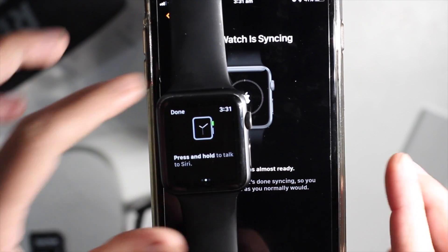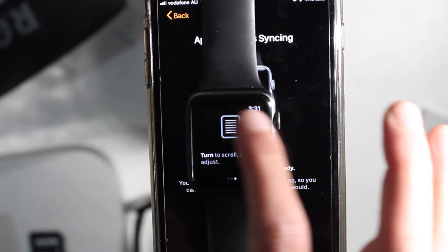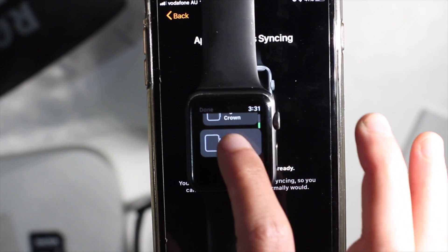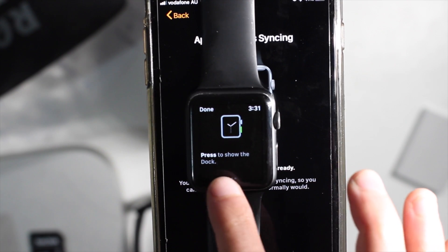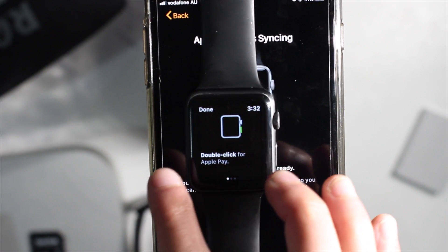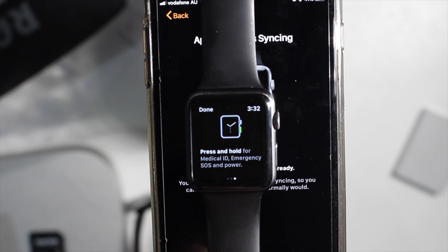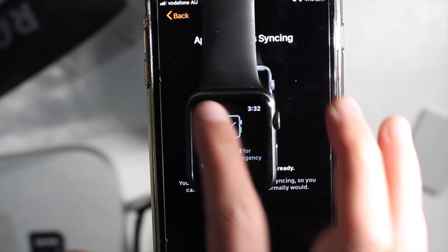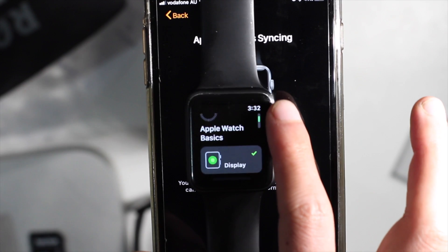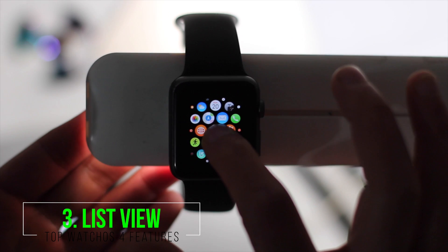The digital crown lets you press to return, press and hold for other functions, and turn it when you have a text. The side button — you can press to shut down, press to show the dock, double-click to access Apple Pay, and it also works for Medical ID.